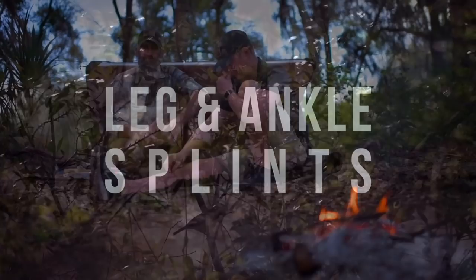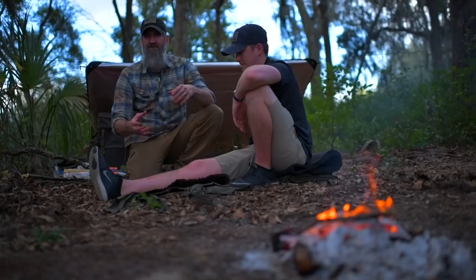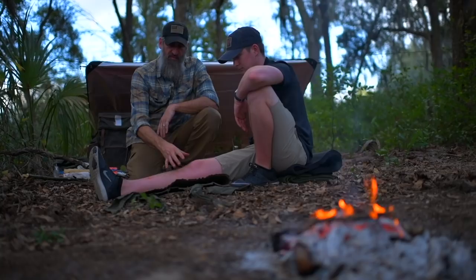Another splinting technique you can use: if you don't have an Insulite closed cell foam pad, you can actually use an air mattress to create an improvised air splint technique using an inflatable mattress. Very similar to how we did it with the Insulite pad, I can make an actual immobilizer with this by adding some rigidity to that.